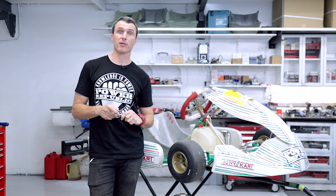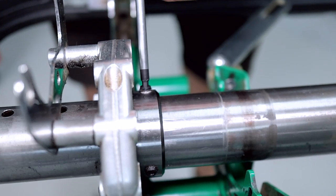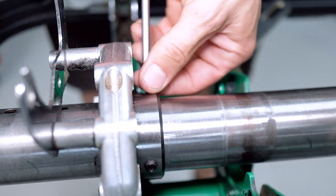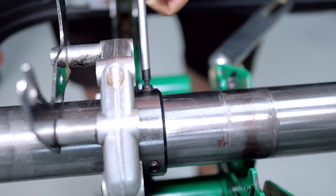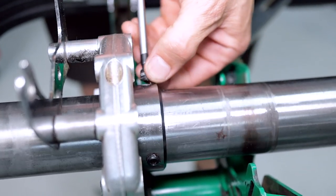Next up, we're going to remove the grub screws. On a 50mm axle, you'll need a 4mm T-bar. Remove all three grub screws on each bearing. I like to take them out all the way — that way I know they're fully clear and I'm not going to drop them down in the dirt.